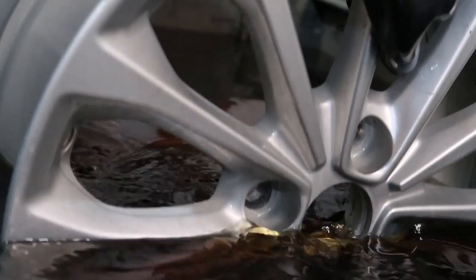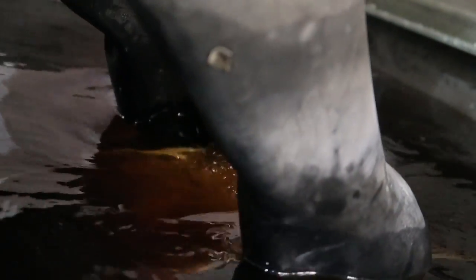So once you've got your alloy wheel, the first step is it needs to get soaked in a strip tank. This is when it gets dipped into the tank and left in there for a period of time so that it can start eating into all your old paint and primer.